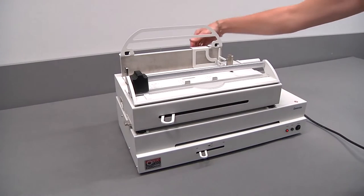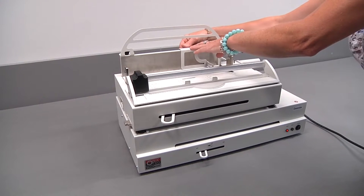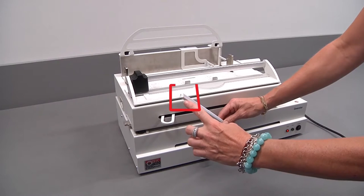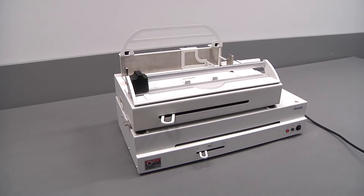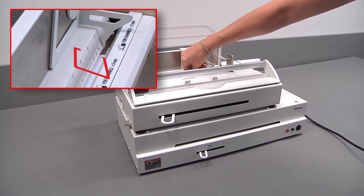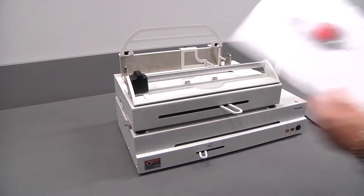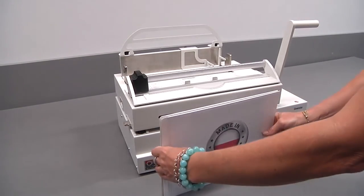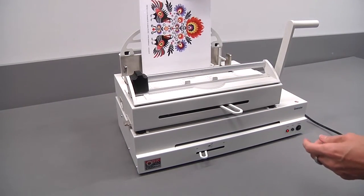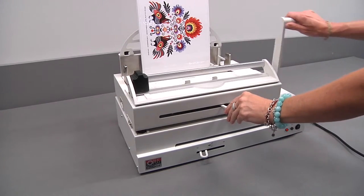Move the adjustable side guide so that the channel is centered in the binding slot. Put the H channel with the back of the presentation facing you. Now bind the presentation.